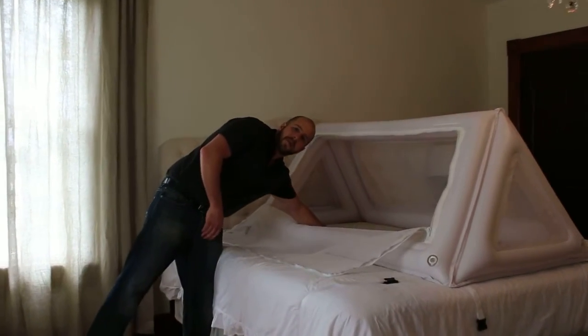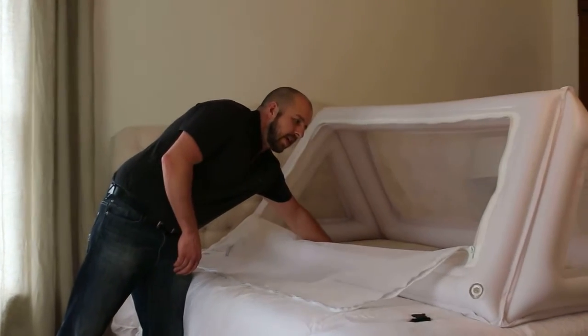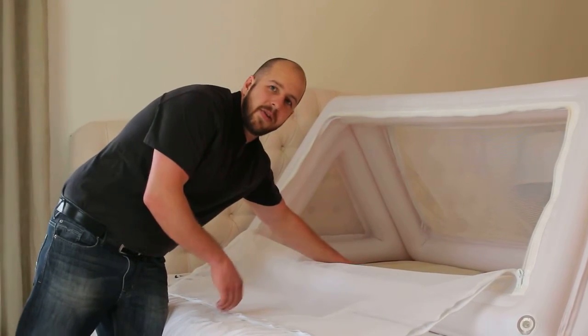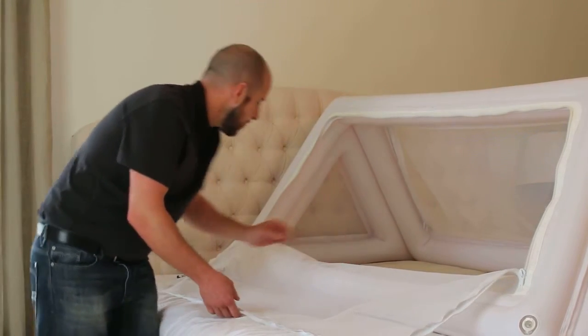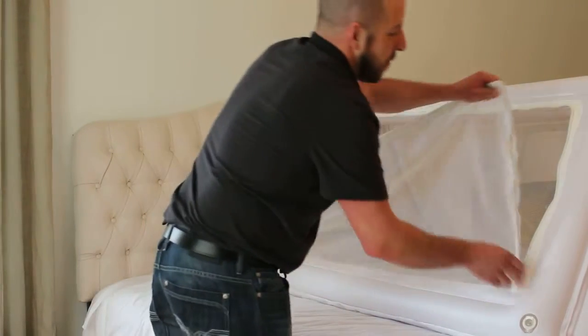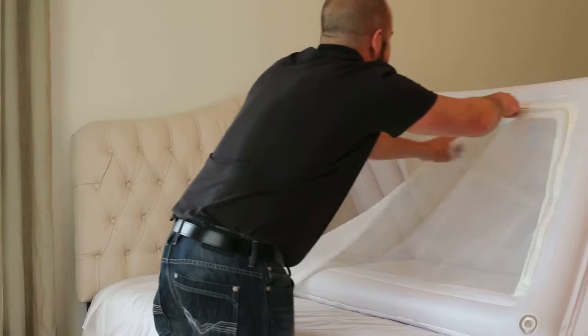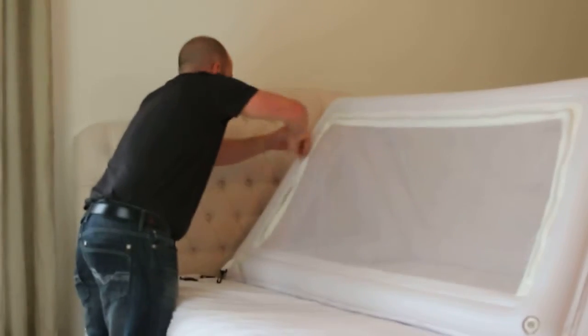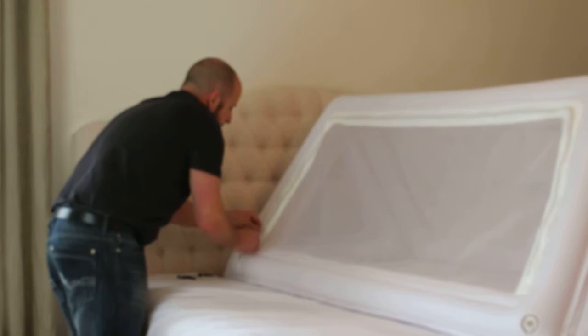It has a soft plastic bottom so it feels like cloth but it cleans up easy. That way you don't have to worry about accidents or any spills or anything like that on it. Just redo this, and both sides will look exactly the same — just like this. And you just relatch it.